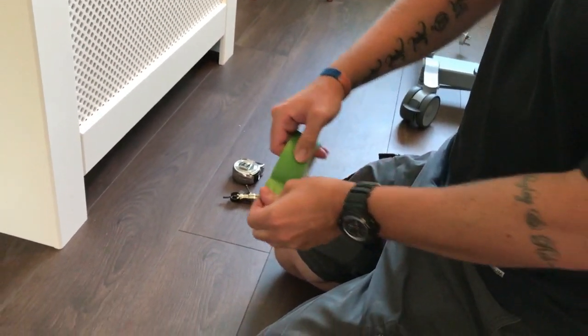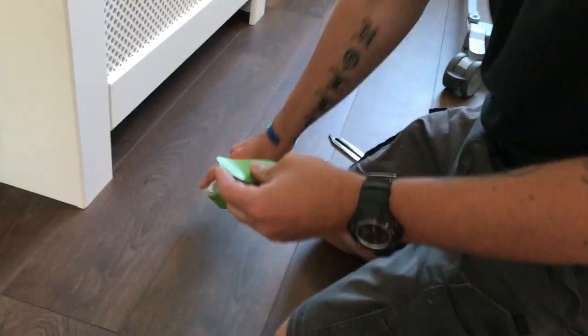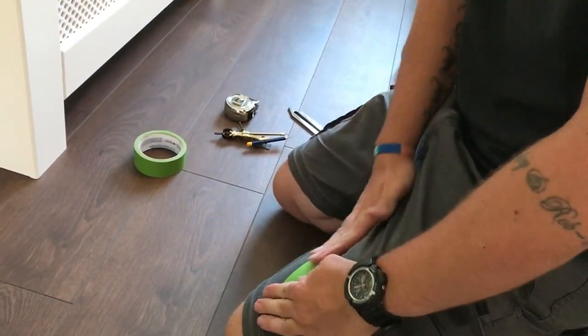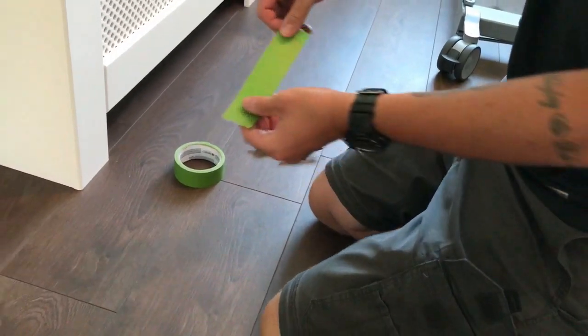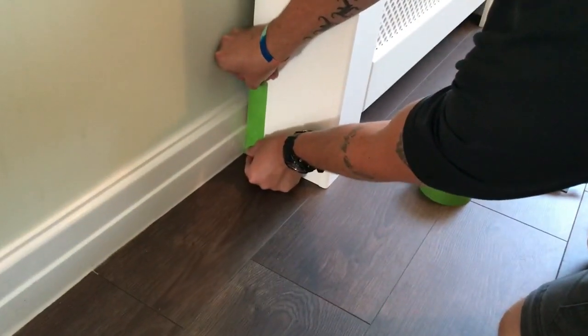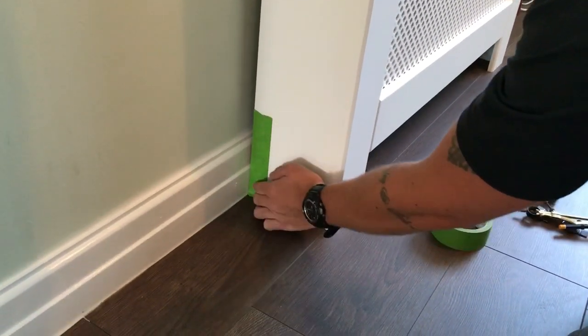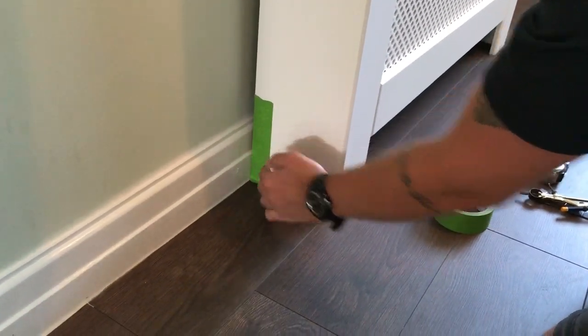The first thing you want to do is put some masking tape on, but you don't want the masking tape pulling off the fresh paint. So if you put it on your clothes and pull it off, it pulls off some fibers, therefore it won't stick to the paint as much, so when you peel it off it shouldn't peel off any paint.